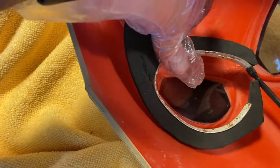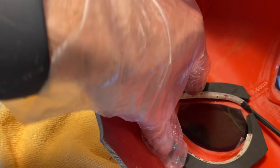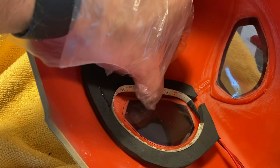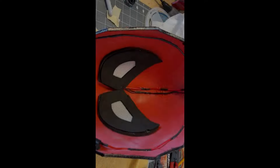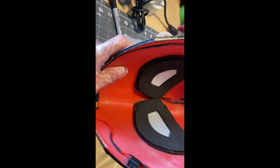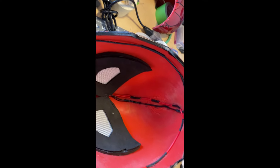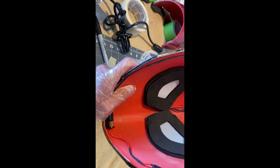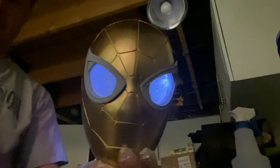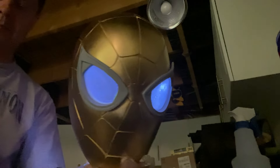I used EVA foam and traced the shape of the eye to glue the lights on the inside of that EVA foam piece. Once those were fixed in, I put on the mesh covers, then another layer of EVA foam on top to seal everything in. The wires are glued on the inside of the helmet — I eventually covered those with EVA foam so it's a nice clean look. It works great, it looks great, and you can still see through it when the lights are on.